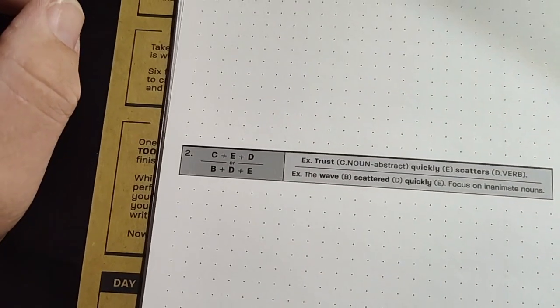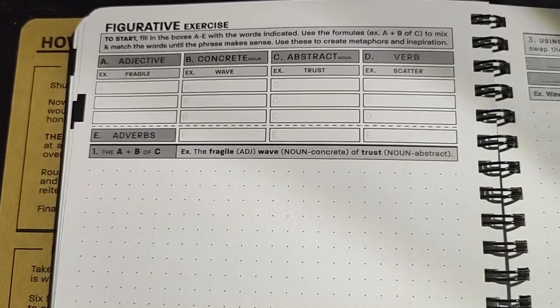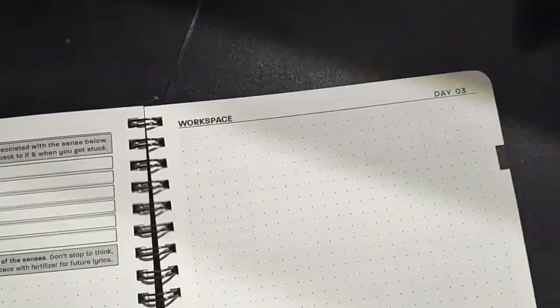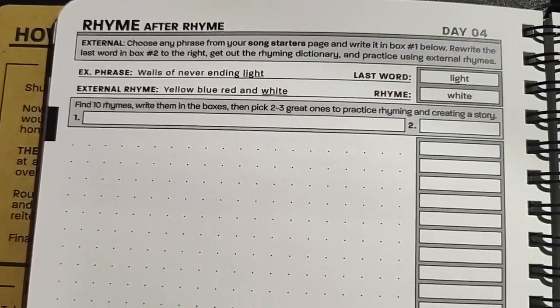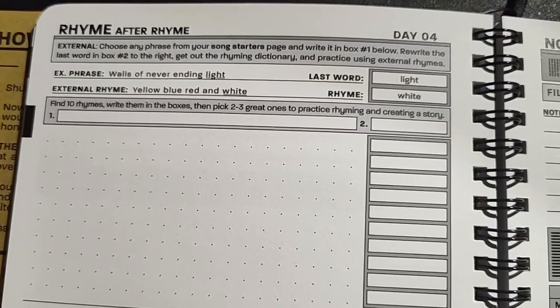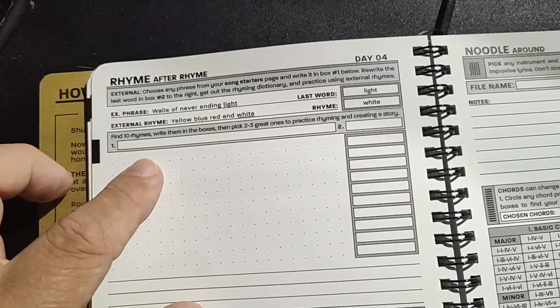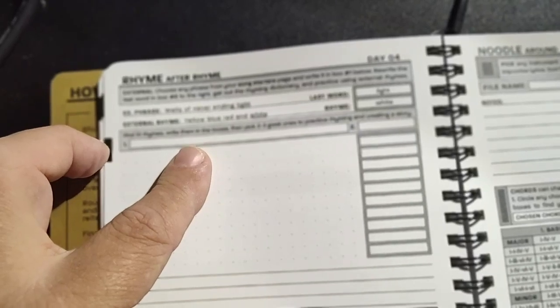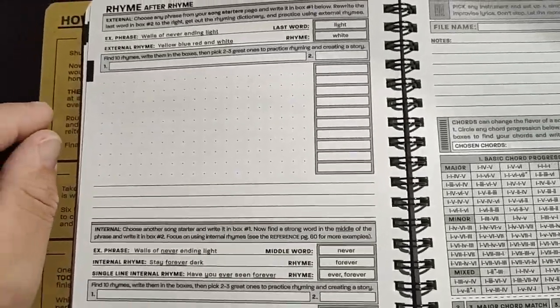They give you word exercises — adjective, concrete word, abstract — they take you through word exercises. Sensory perception. Choose any phrase from your song or your song starters page, write it in box one, rewrite the last word in box two, find ten rhymes, write them in the boxes, pick two or three great ones. And then creating a story — they take you through an entire process.